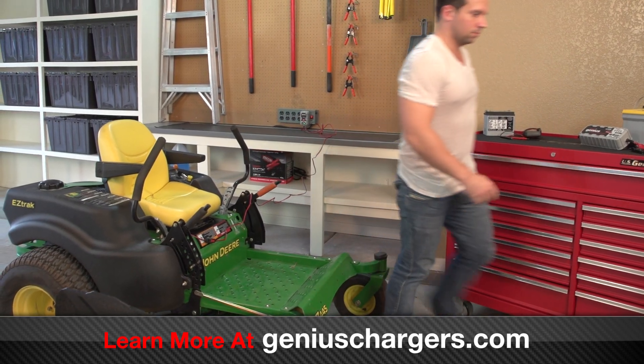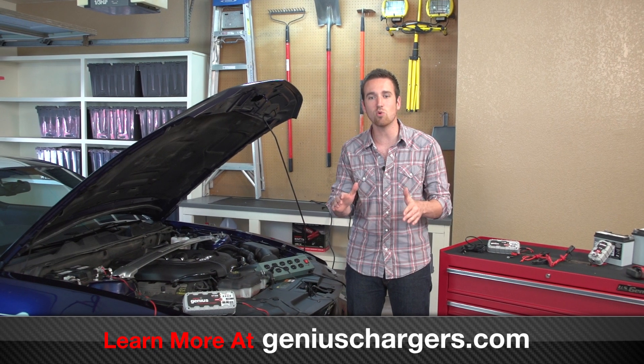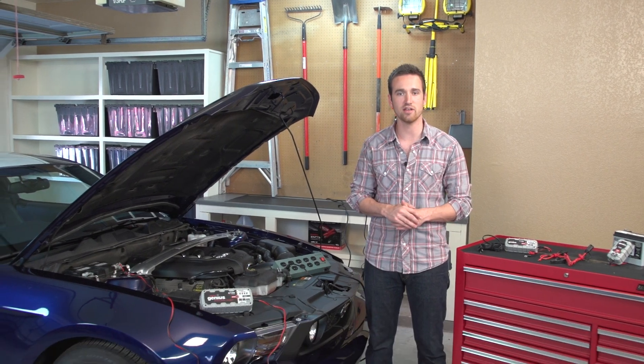The charger automatically monitors the battery and adjusts its charge to constantly provide the battery with exactly what it needs to always remain healthy. Choose the right Genius battery charger for you by determining the size of batteries you need to charge and the features that match your batteries.